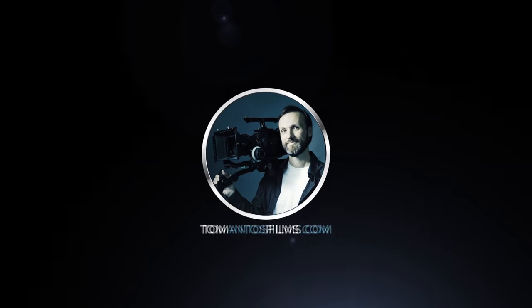Anyway, I'll see you guys in the next video. Bye!